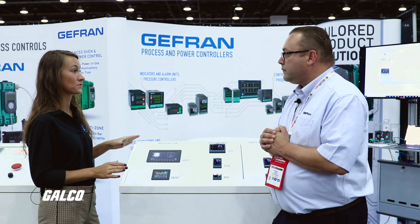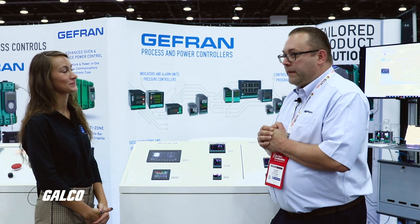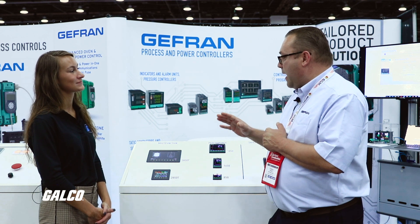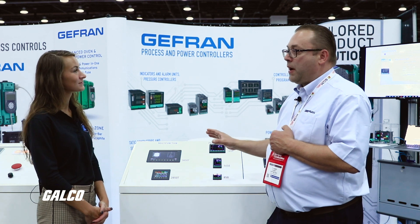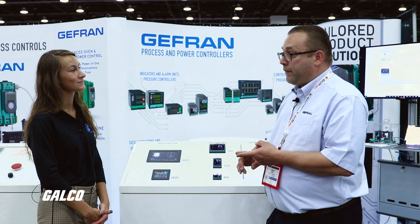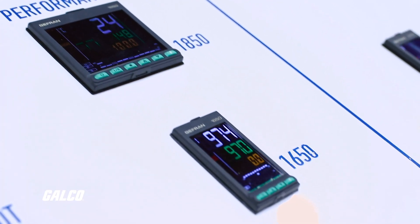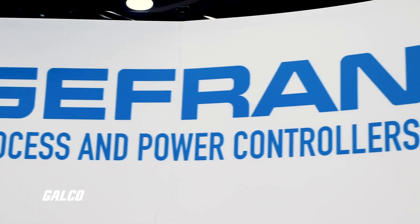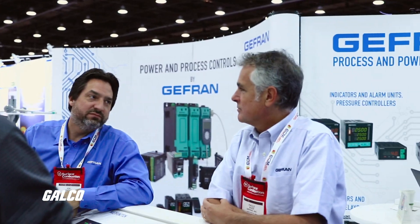This must be a big market for you — the heat treat market? It is. There's a common request among heat treaters and we've captured all of that in this product, not only with the rigid compliance for aerospace and automotive, but the common features: the profiling, the data logging, the multi-loop control. These are all common requests and needs in this industry.